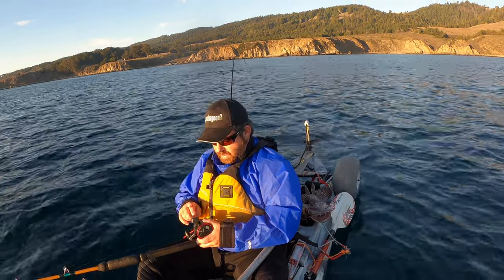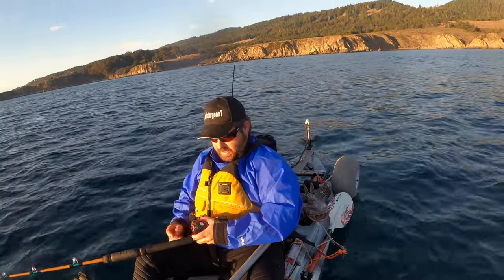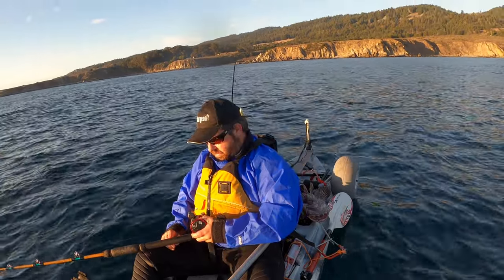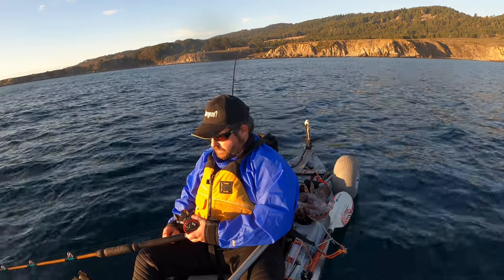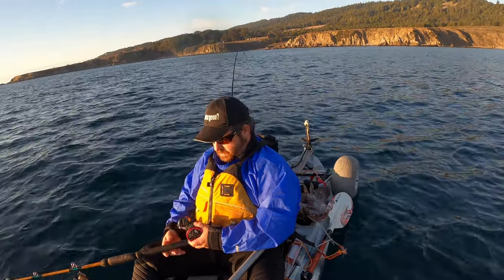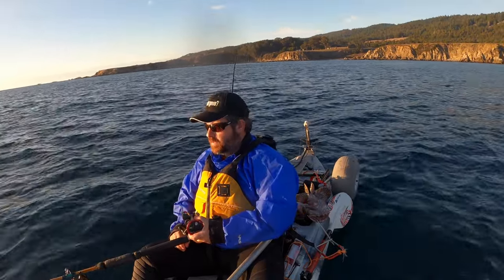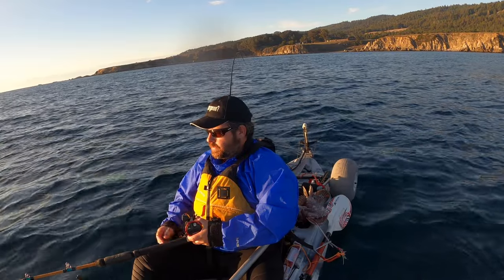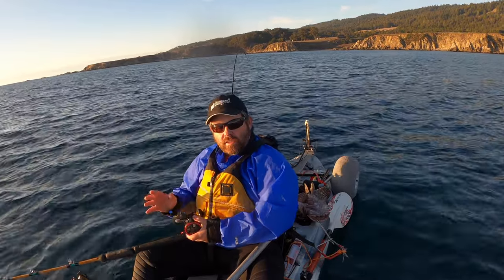I do like using my line counter reel for bottom fishing. It's kind of nice — you know how deep you are when you're dropping. It says I'm in 61 feet of water, and it normally takes about 70 feet of line. Yep, 72 feet and I'm on the bottom. When you're reeling your fish up, you know it's 10 feet underneath you. This is just a cheap Abu Garcia that I paid about 50 bucks for at the pro shop — an Abu Garcia line counter on an old Fenwick rod. Not nothing fancy, a lot like an ugly stick in the 12 to 30 pound glass.